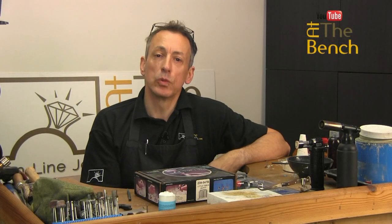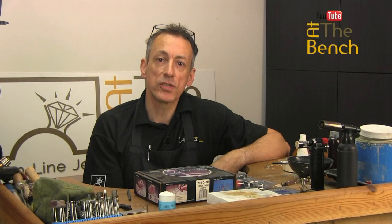Hi, I'm Andrew Berry, and welcome to At The Bench's YouTube channel.